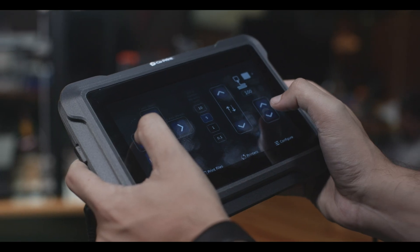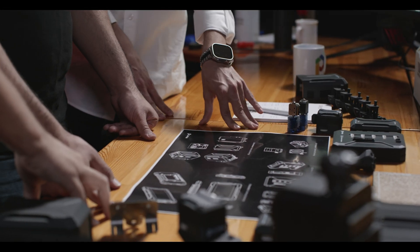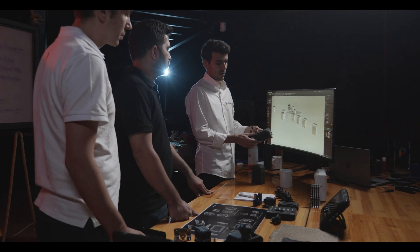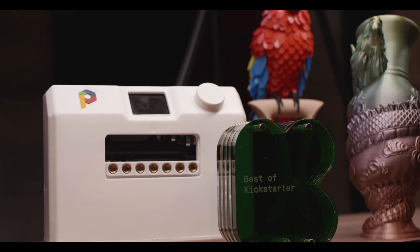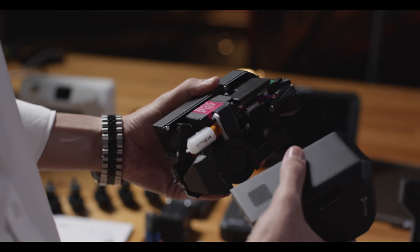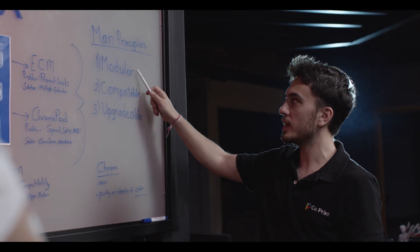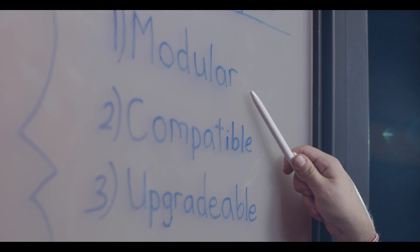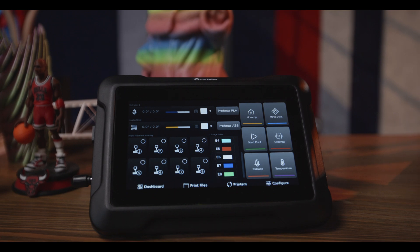We understand the challenges that come with 3D printing because we're enthusiasts, just like you. We've always been attuned to our community's voice. Two years ago, our multi-filament module debuted on Kickstarter, innovating 3D printing color. We've since tackled other challenges to elevate your experience, guided by three principles: modularity, compatibility, and upgradability. We're excited for ChromaSat — the culmination of our dedication.